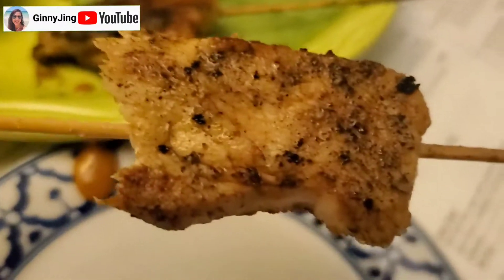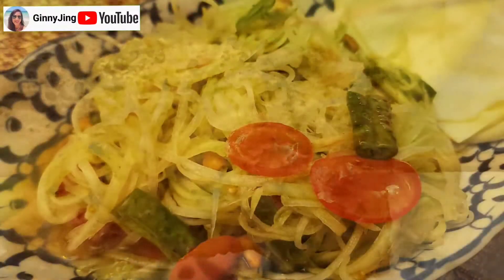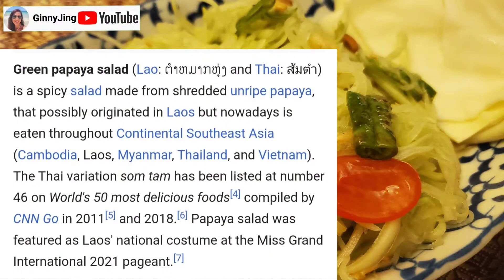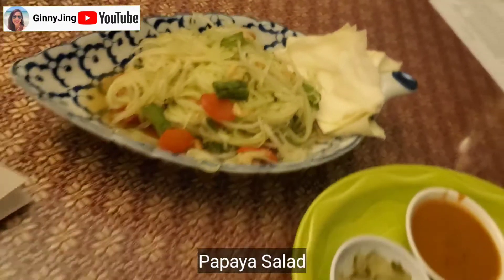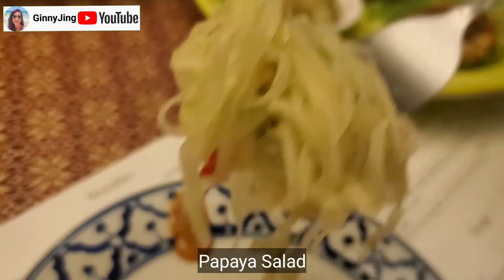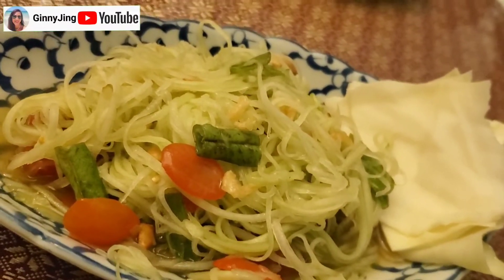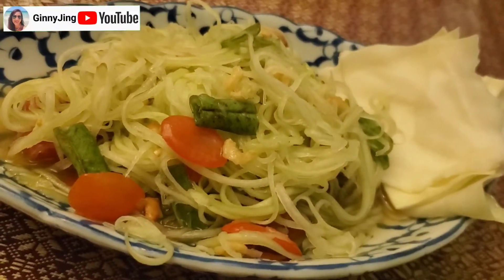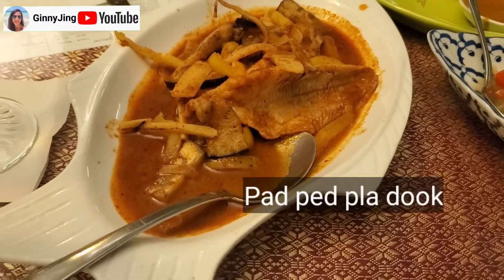It's good. It's really good. This is papaya salad. It looks spicy, but it is spicy. It's good — you have to try it, it's really good. It's the catfish. Catfish? Yeah.